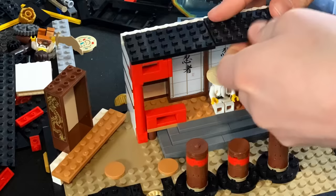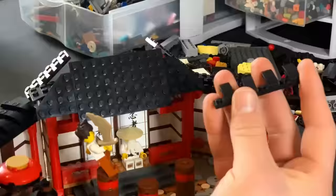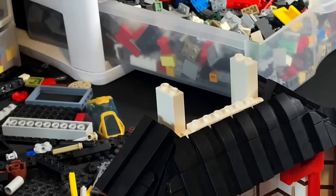Roofs are really difficult to do, especially if you want to get the slope right. So what I ended up doing was this staggered roof technique, where one plate is up, one plate is one plate lower, and then it just keeps going like that all the way along. I had to add another floor with a big round window in it, and it looked phenomenal.